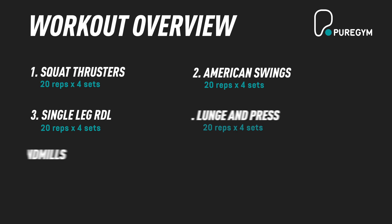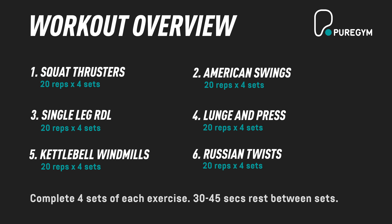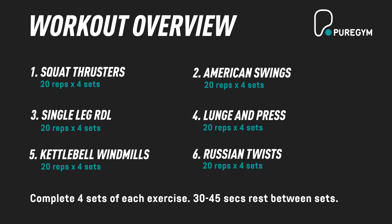That is your full body kettlebell workout done for the day. Hope you've had a great workout and enjoyed it — I look forward to training with you again really soon. I'll see you next time.